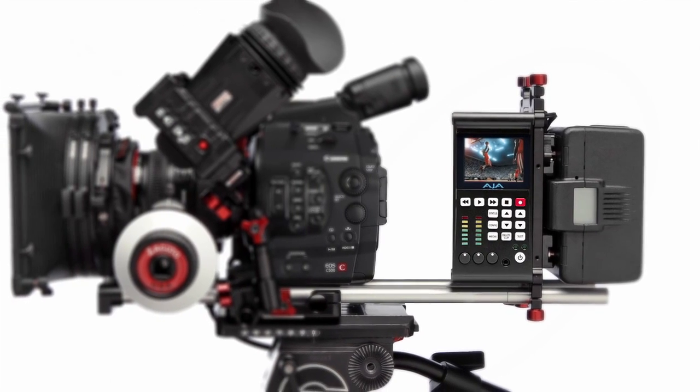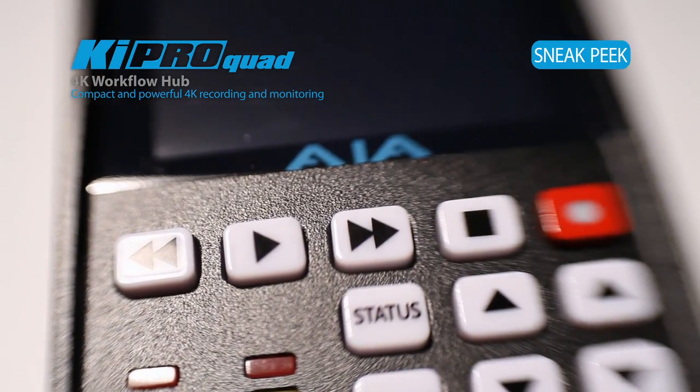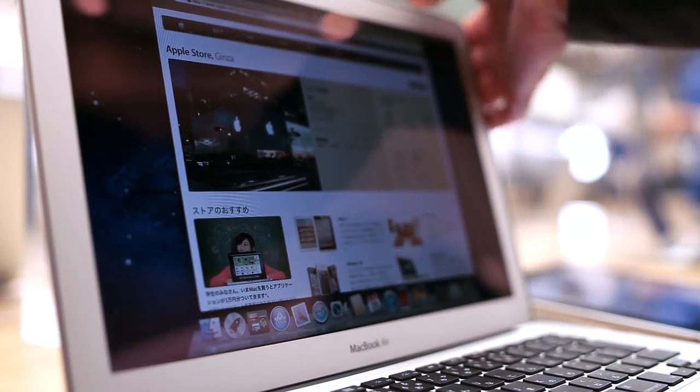The Kepro Quad enables some really powerful workflows — being able to take the raw files directly off the camera and move them over Thunderbolt to a Thunderbolt-enabled Mac to be used at full resolution in whatever your post-production process is.